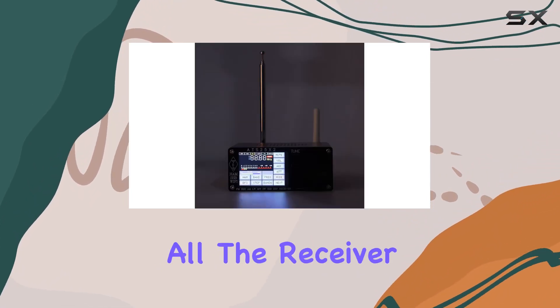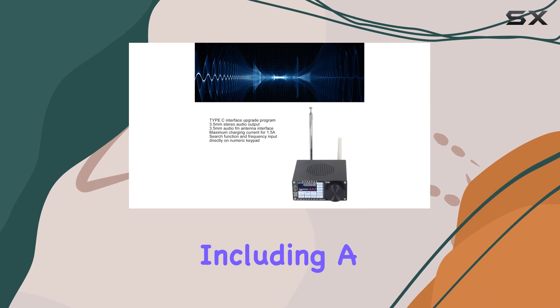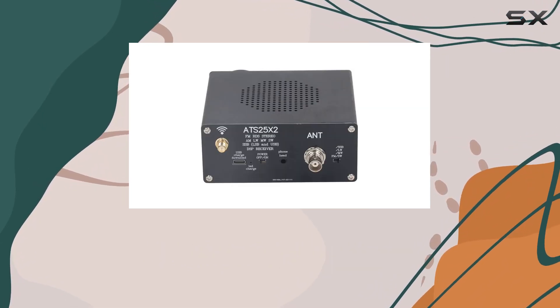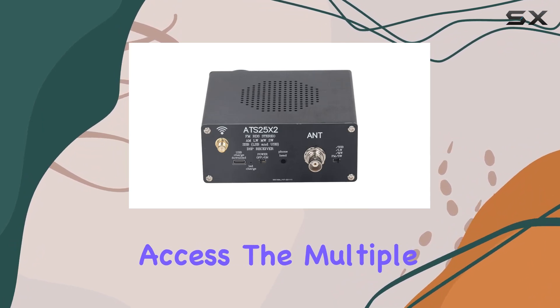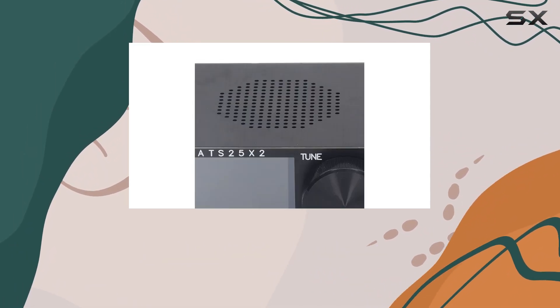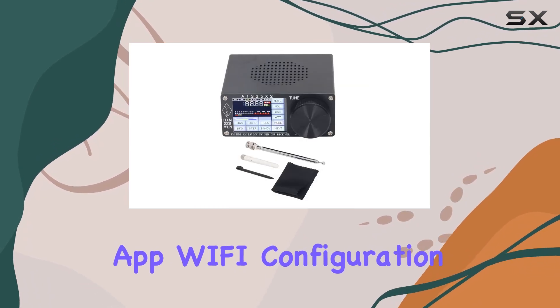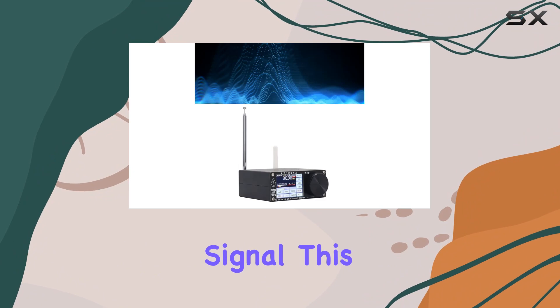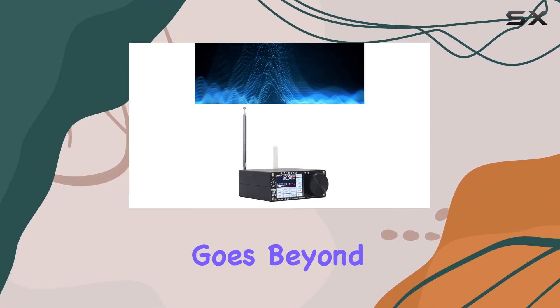The receiver boasts powerful and flexible functionalities including a radio search function, frequency input via the numeric keypad, and fast channel access. Multiple functions include a high-precision rotary encoder knob, mobile app Wi-Fi configuration, and a 2.4G external antenna interface for a strong signal.